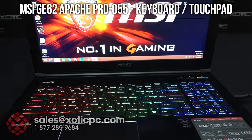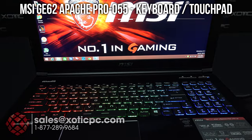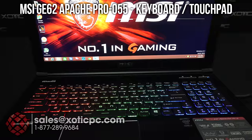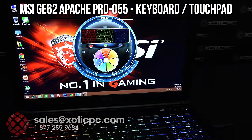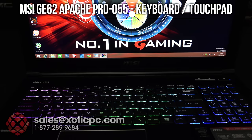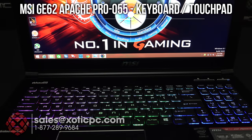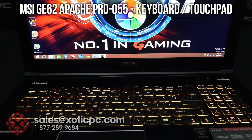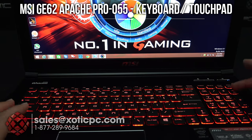Let's take a look at the software. We have the Dragon Gaming Center — start that up, get our utilities and the KLM keyboard light manager. As it starts up you can see the different colors and zones you can assign. It's red on the left-hand side right now; if I click and want it purple, it changes instantly. There's also breathing effects, audio, gaming, normal, wave, and dual color options. If you don't like it, you can turn it on and off with a function key.